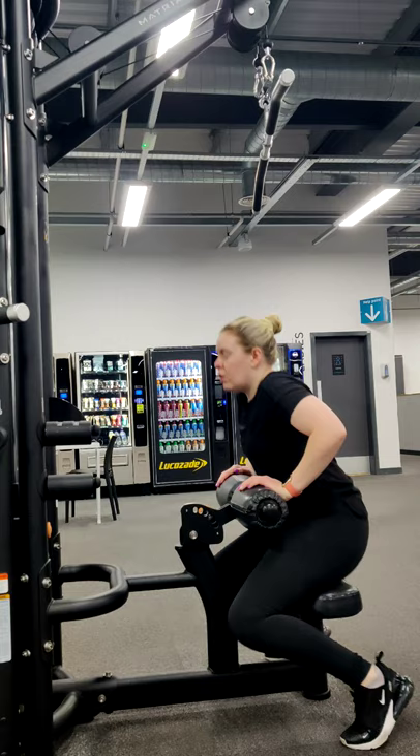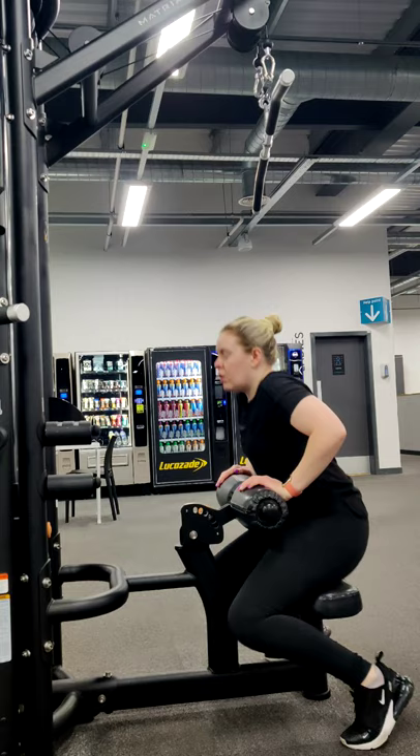First thing to adjust in the lat pulldown is the pad that sits above your thighs. Then you can bring yourself up and reach towards the bar.